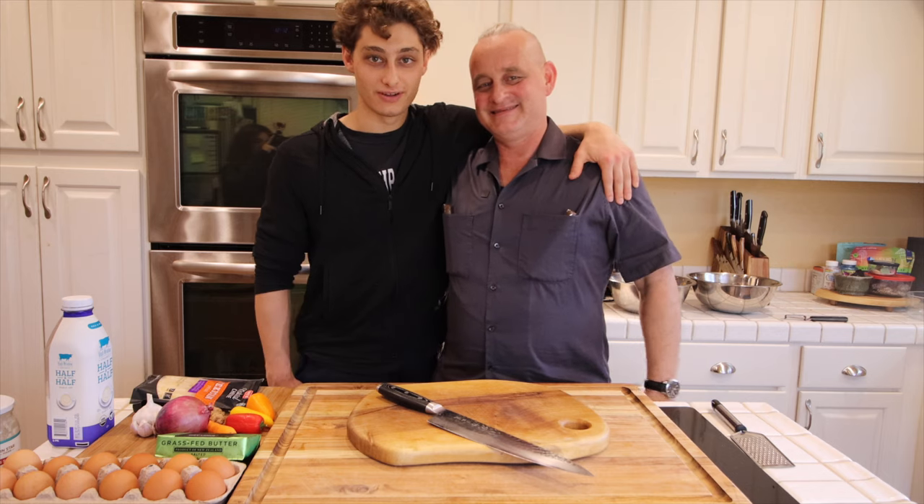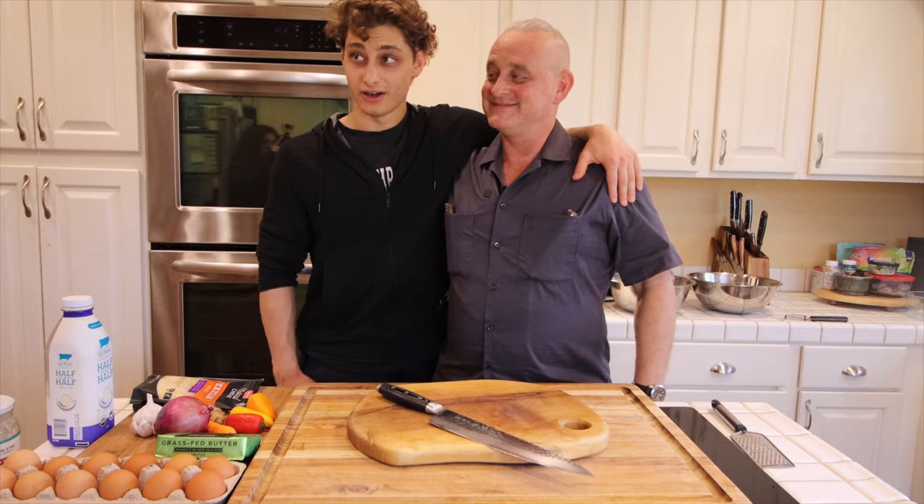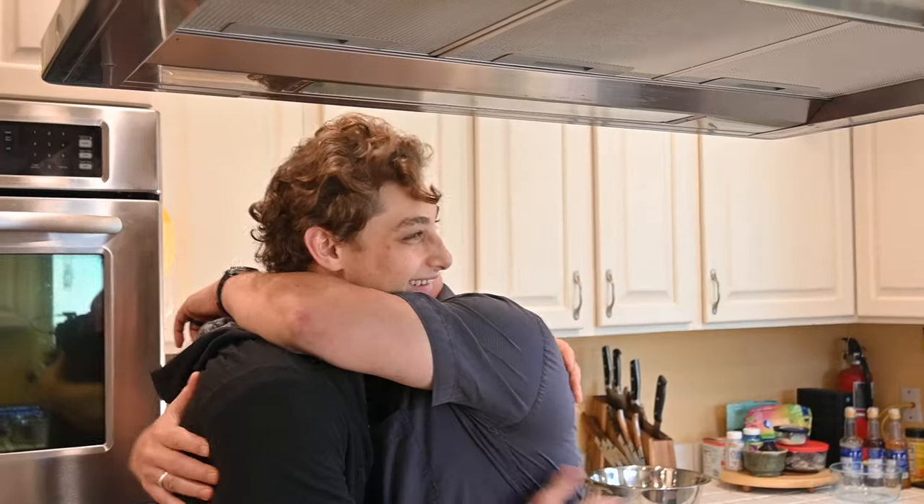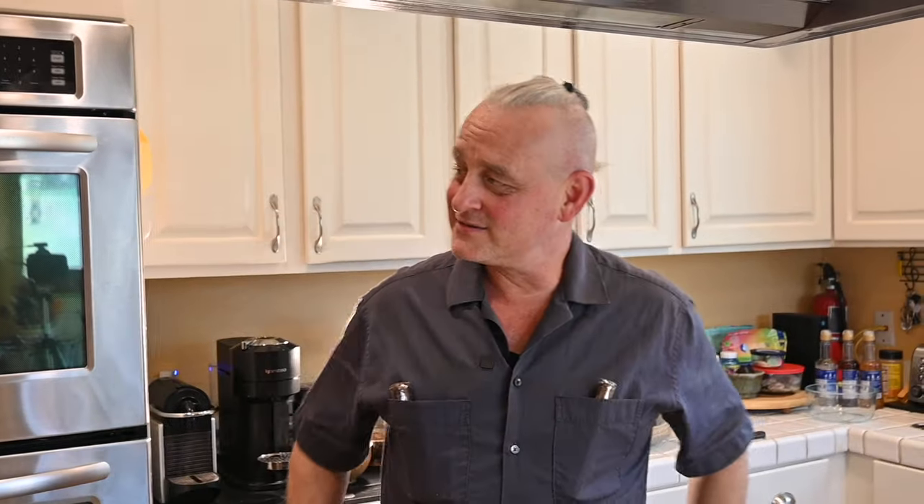My uncle, thank you so much for using up our milk and ingredients that we have laying around. I love you, man. I love you. David, thanks for the support, thanks for the t-shirts, and thanks for the production and all that.